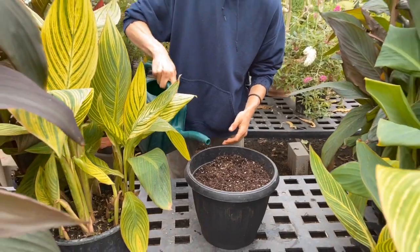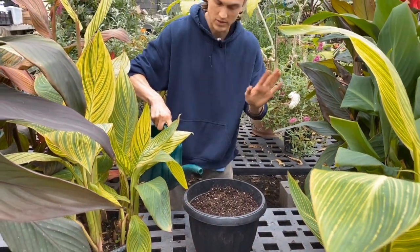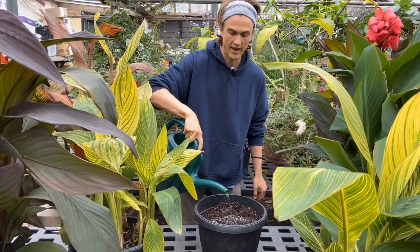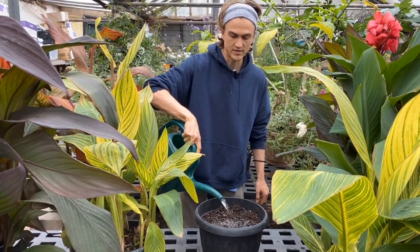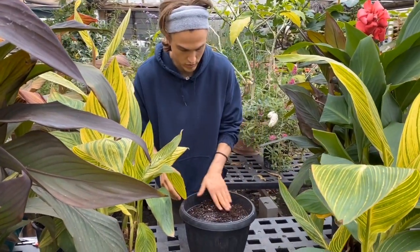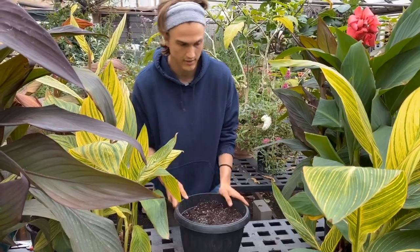I just planted it about an inch deep — one inch deep, that's all you do. Then you give it fresh water; you want to make sure that the canna root is saturated. If some of the canna becomes a little bit popped up above the soil line, just add a little bit extra soil to nestle it down in there.